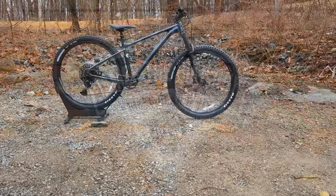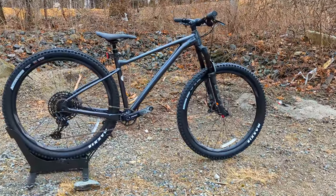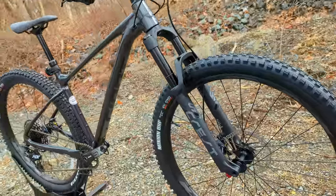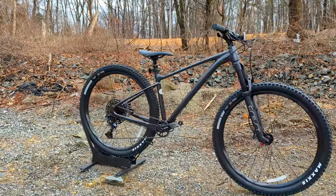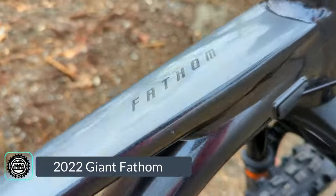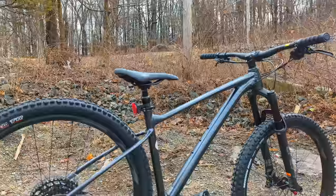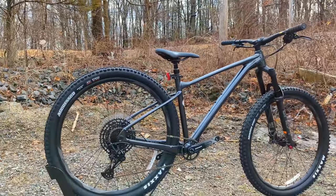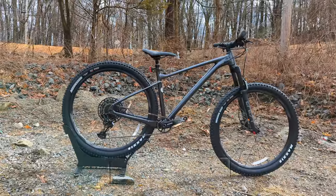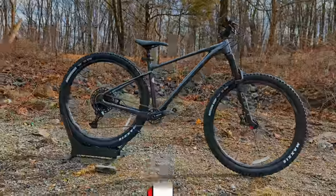Welcome to James the Bike Guy, where today we're checking out a bike you guys have been asking for and I have been eagerly awaiting. A bike with 130 millimeters of front suspension travel, progressive geometry, and a rowdy setup from a big name brand. We're checking out the Giant Fathom One, specced with some very nice parts for the money. We'll go into all those parts, the features of this frame, and find out exactly what it weighs.